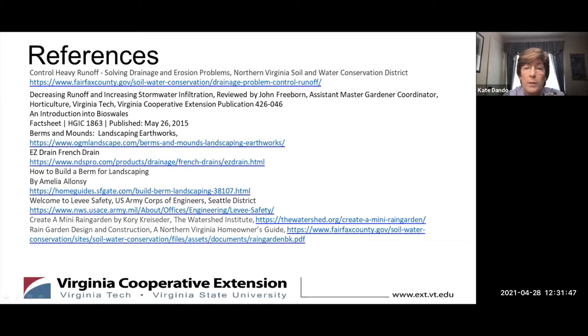I hope that you find some of this information on managing water on your property helpful. Does anybody have any questions for me at this time?